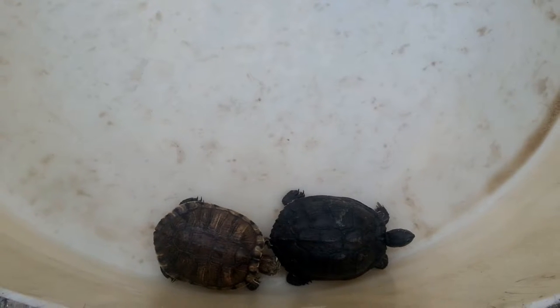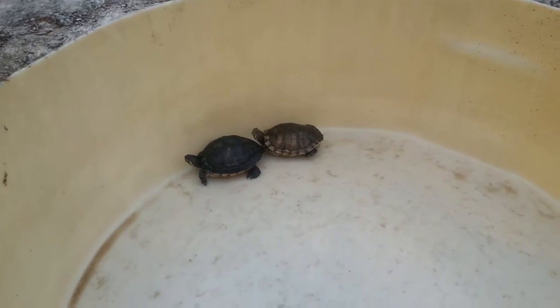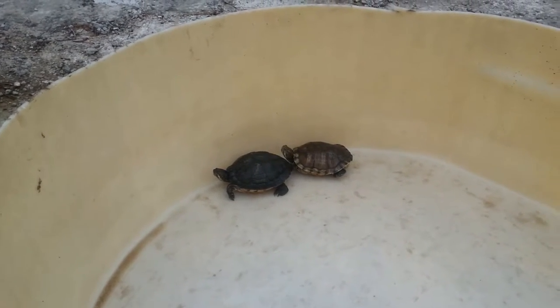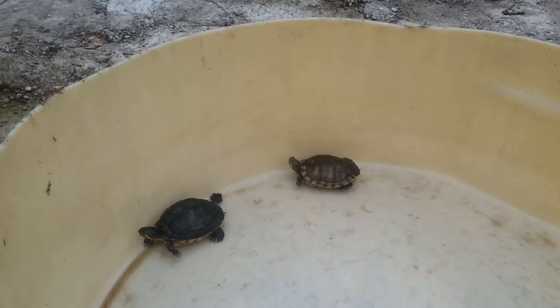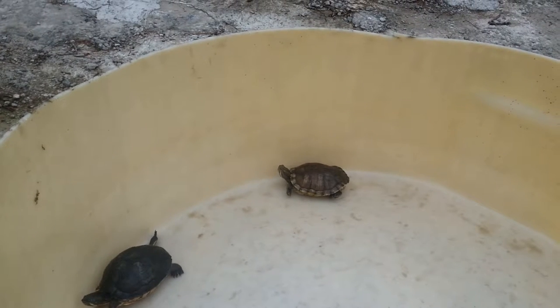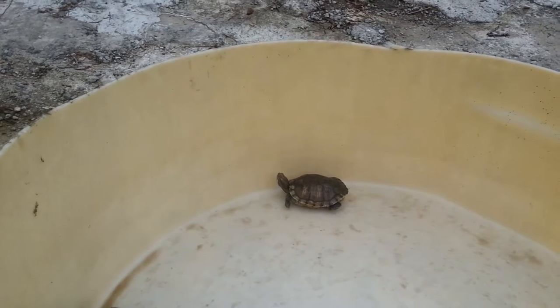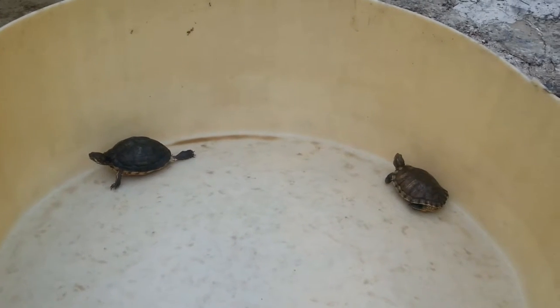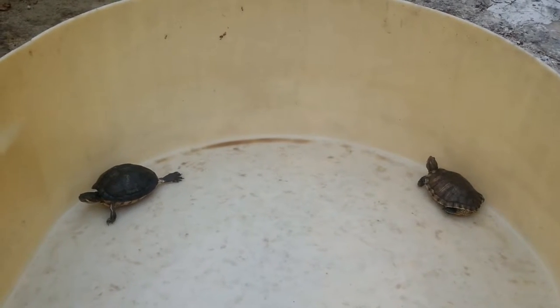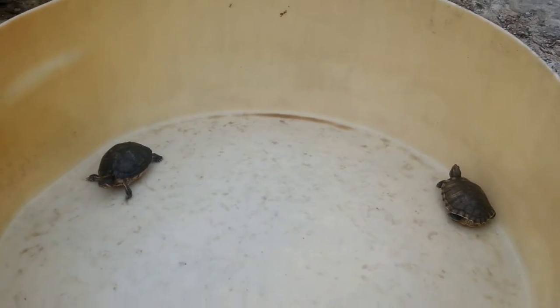The turtles are in their little thing that I normally fill up with water, but I didn't feel like doing it today — I figured they'd enjoy a little bit of sun on this nice cool day. The one on the left crawling is the yellow ear slider, and the one sitting there is the red ear slider. The red ear slider pretty much dislikes being handled and snaps at you. The yellow ear turtle really doesn't care, he's just like whatever.